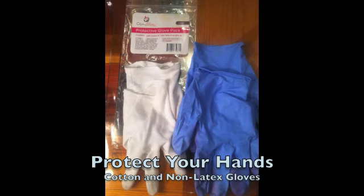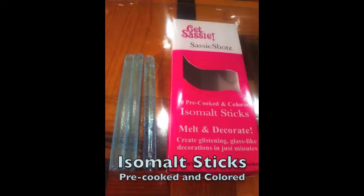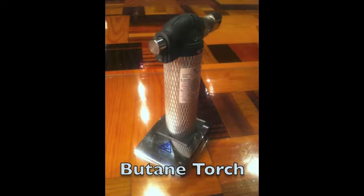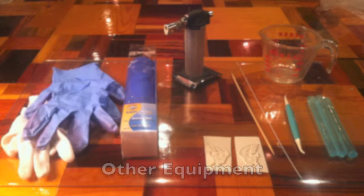You will need the following equipment: gloves to protect your hands, cotton and non-latex; mats to protect your counter, a thick vinyl mat; silicone molds, here by Cake Connection; pre-cooked and colored isomalt sticks, here by Get Sassy in Ice Blue; a glass heat-proof measuring cup; a small butane torch; either floral wire in gauge 24 or wooden skewers; a silicone mat; and other equipment including a gum paste tool, all shown here.